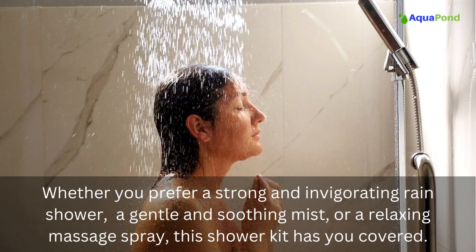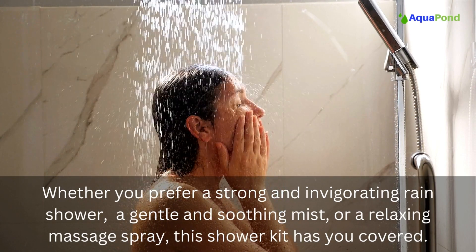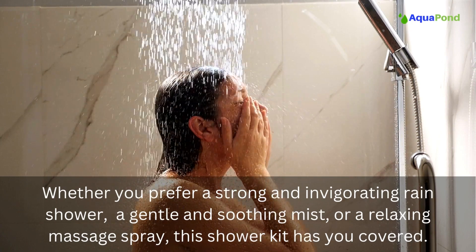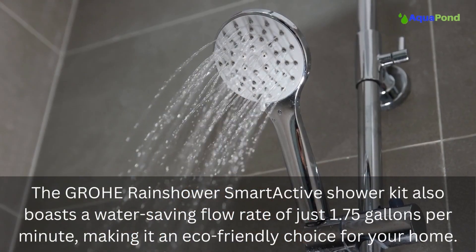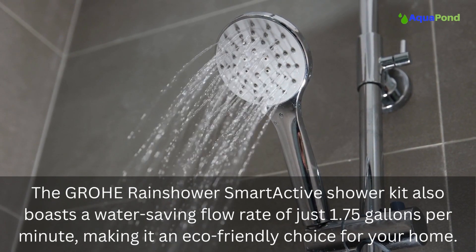Whether you prefer a strong and invigorating rain shower, a gentle and soothing mist, or a relaxing massage spray, this shower kit has you covered. The Grohe Rain Shower Smart Active shower kit also boasts a water-saving flow rate of just 1.75 gallons per minute.